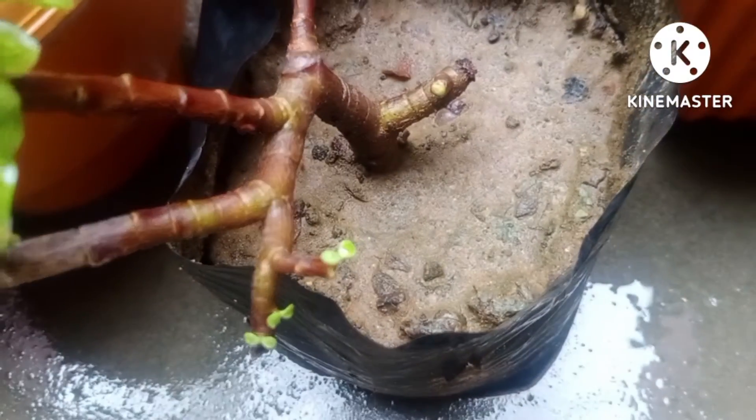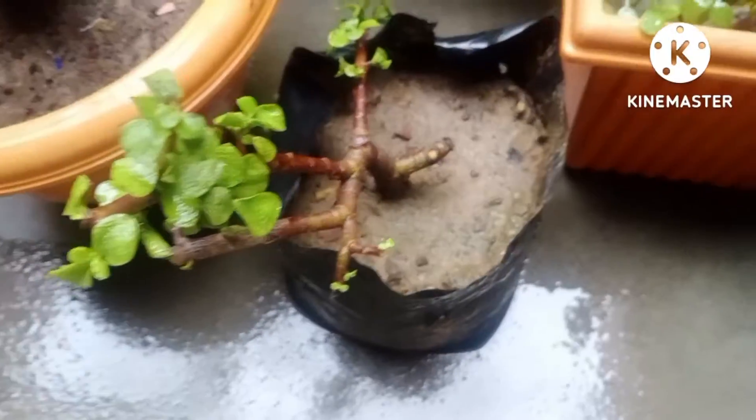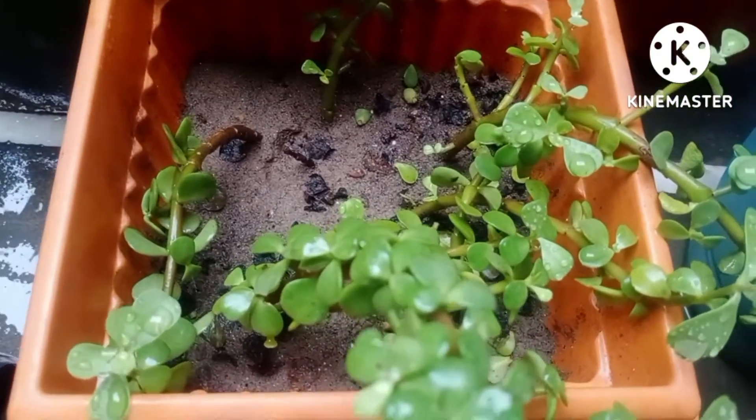One thing which is very important: after fixing the cutting inside the soil, you just keep all the cuttings in the shade.